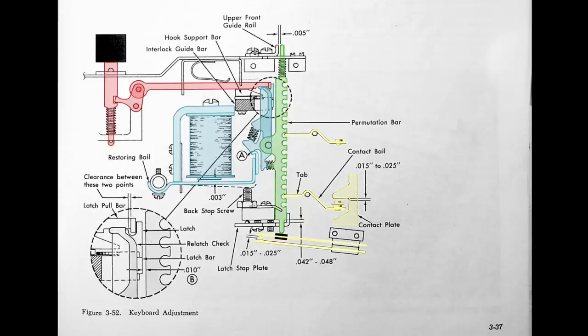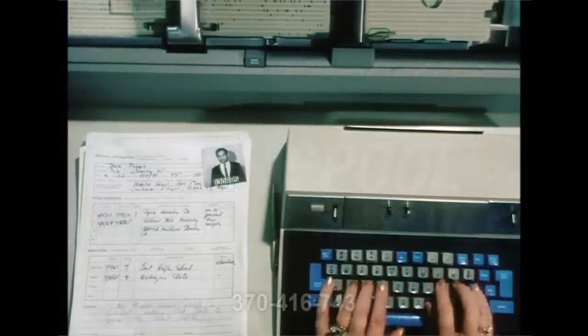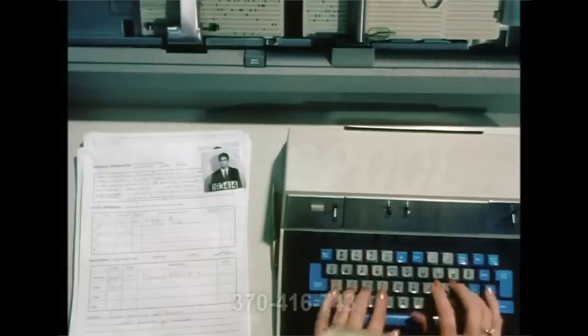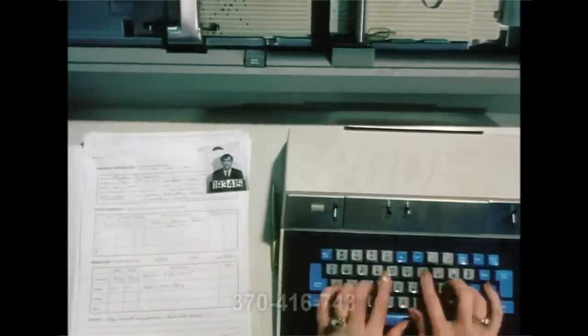The mechanism locks the key in the down position as soon as it's pressed — that is what IBM calls latching. The key stays latched during the hole punching cycle. Once the holes have been punched and the card has advanced to the next column, the key is then unlatched, which IBM calls restoring. For that, the big electromagnet is fired and will actuate the restoring bail to unlatch the key. This latch-restore mechanism prevents you from overrunning the punch — you can't start another punch until the machine is ready. The 029 punch is pretty fast, and you have to be a skilled operator to type faster than a punch.